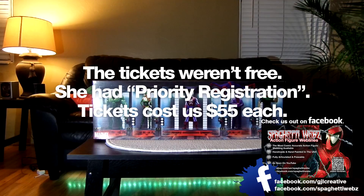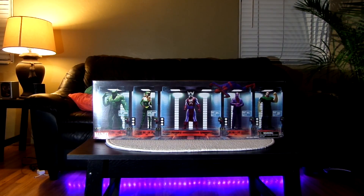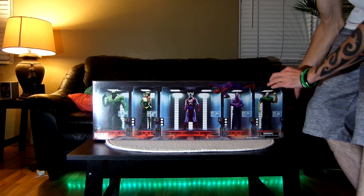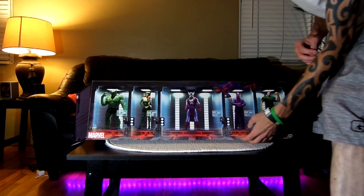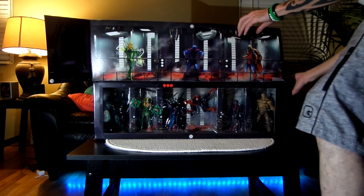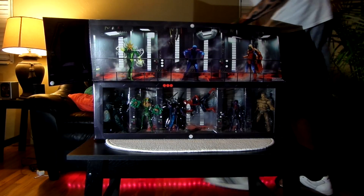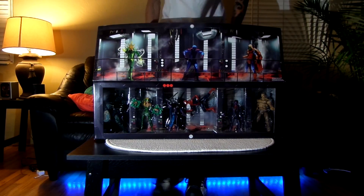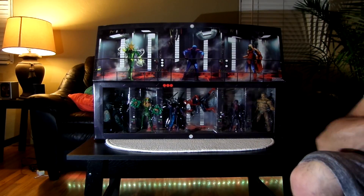When you buy this thing it comes as a rectangle, and what you can do is come over here, grab the flaps — there's velcro on each side. Pull the flap open here, pull the flap open here, and you can pull this up like that. There's also velcro on the other side so you can stick it right where that other one was, and you've got a really cool display. I think that looks so cool — I really don't even want to take the figures out.